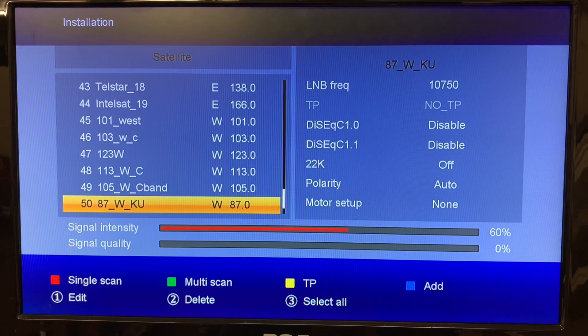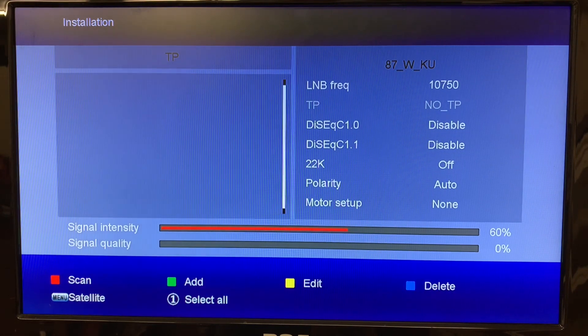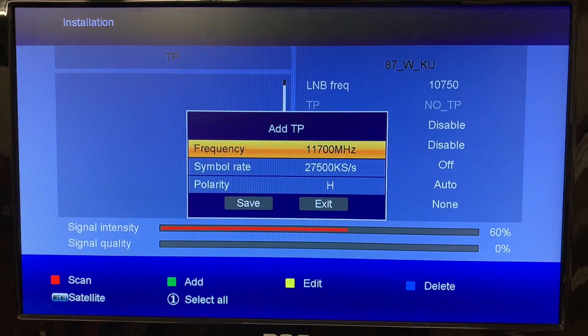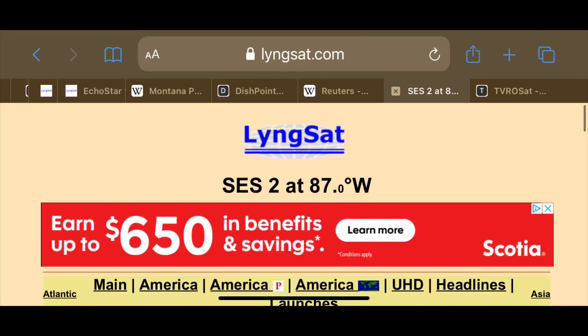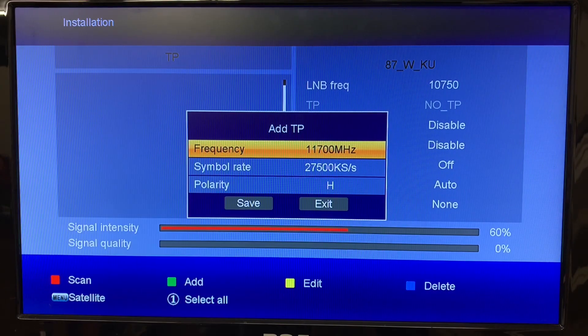I've got 87 West highlighted. Go ahead and hit OK to checkmark it. On the bottom of the screen you can see the colored buttons — hit the yellow one for TP, transponder. On the left side you can see there's a list of transponders and there are none. Hit the green button on your remote to add one. The transponder information you'll need to look up — it depends on the satellite you're trying to receive. The information I'm entering is for the Florida channel on satellite 87 West KU band, and you can find all this on LingSat or TVROSat — two reliable websites with all the satellite and transponder information you need.